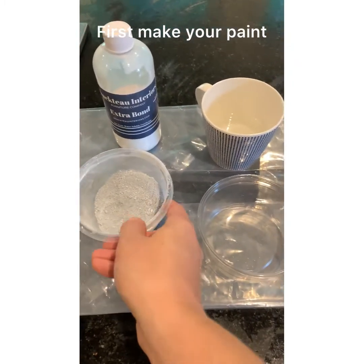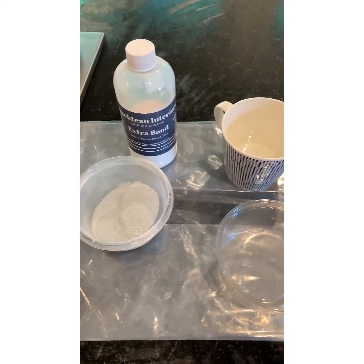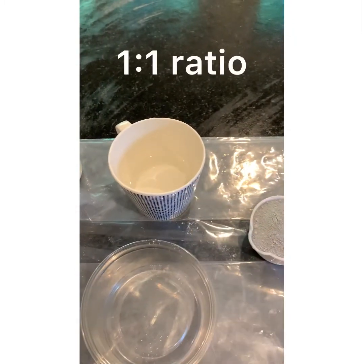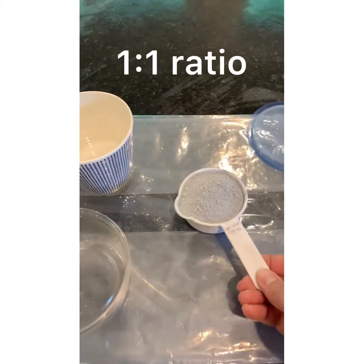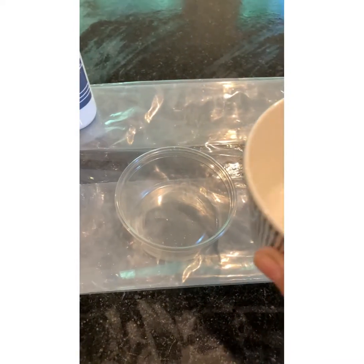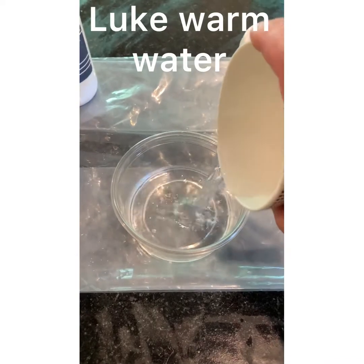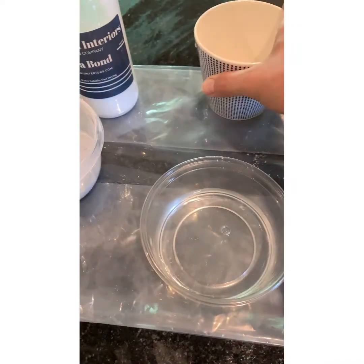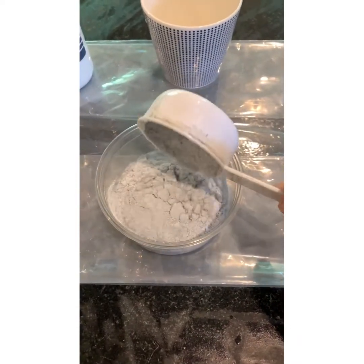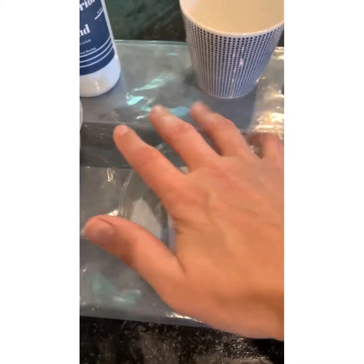Our milk paint is authentic — it comes in a powdered form, so you mix the powder with water. I have already measured out equal parts: a half a cup of powder and a half a cup of water. I typically use lukewarm water and pour that into my container first, then add in the milk paint powder.